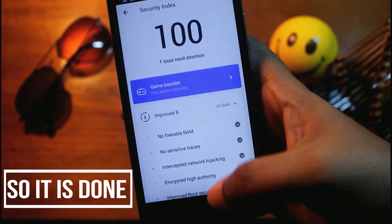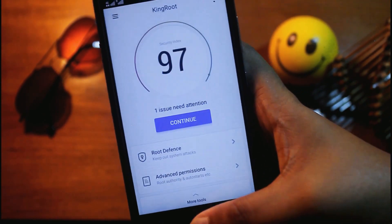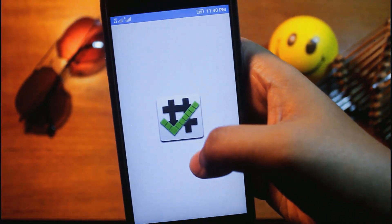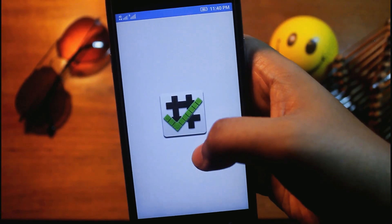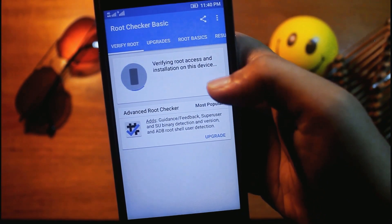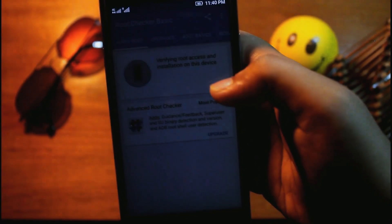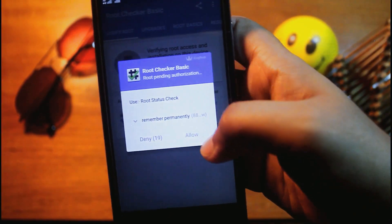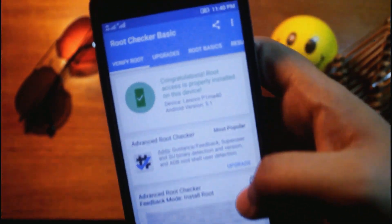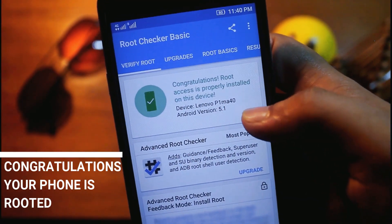Now let me check if my phone is rooted or not. We'll go to the Root Checker app. Now verify it — we have to grant the permission here, allow it. And it's showing: 'Your phone is rooted! Congrats, root access is properly installed on this device.'